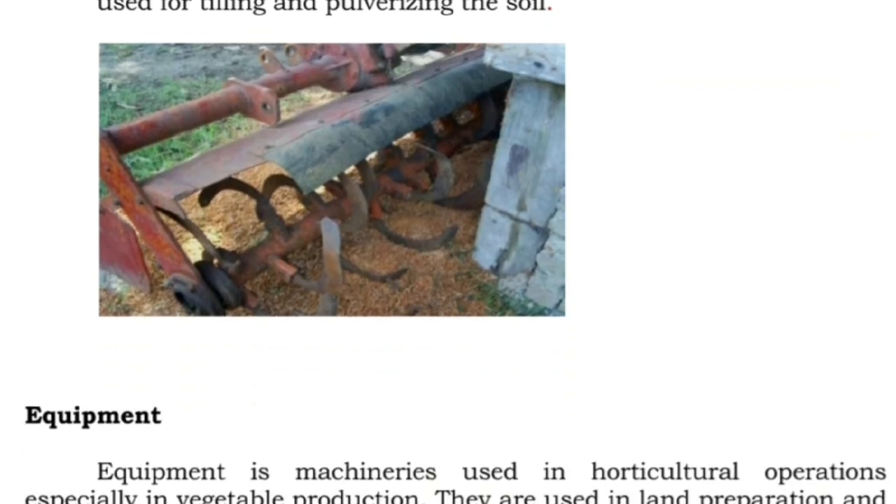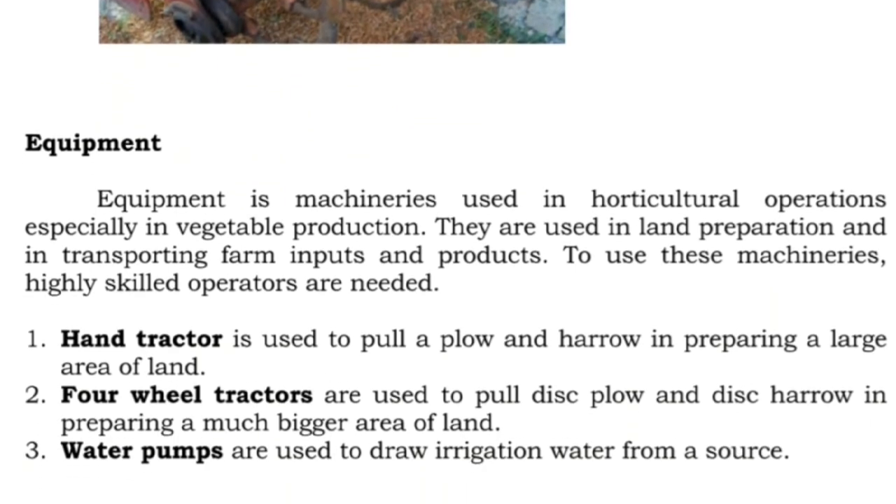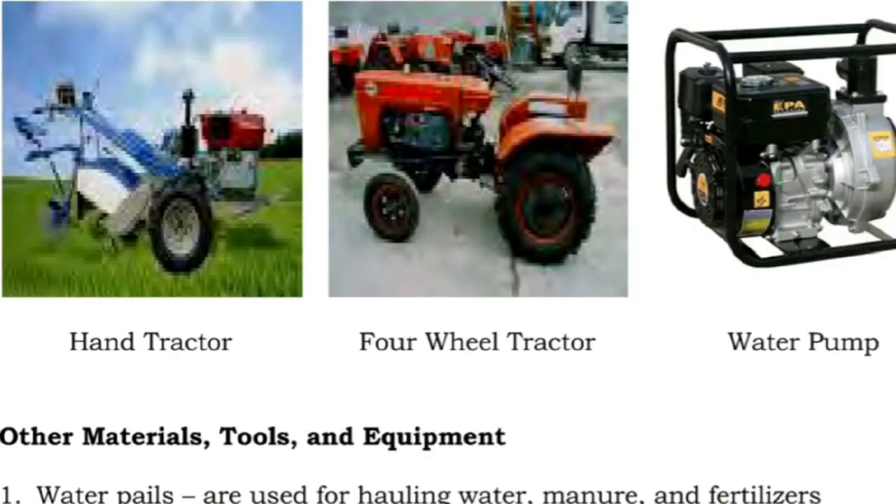Farm equipment refers to machineries used in horticultural operations, especially in vegetable production. They are used in land preparation and in transporting farm inputs and products. To use these machineries, highly skilled operators are needed. One: hand tractor is used to pull a plow and harrow in preparing a large area of land. Two: four-wheel tractors are used to pull disc plow and disc harrow in preparing a much bigger area of land. Three: water pumps are used to draw irrigation water from a source.